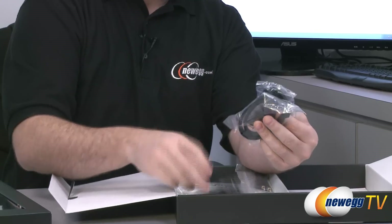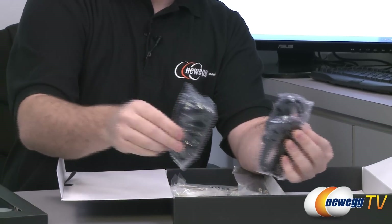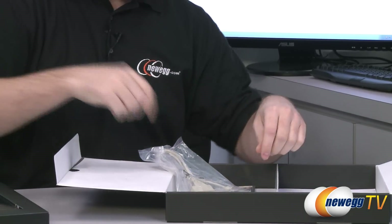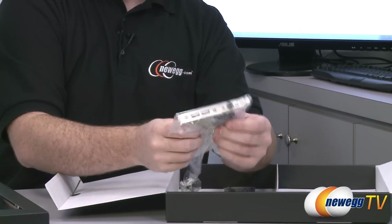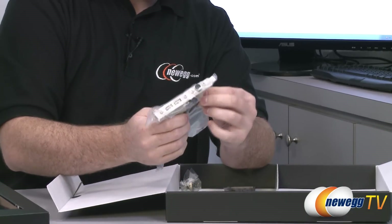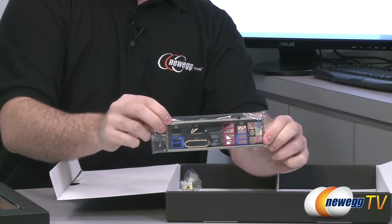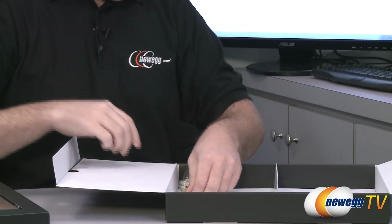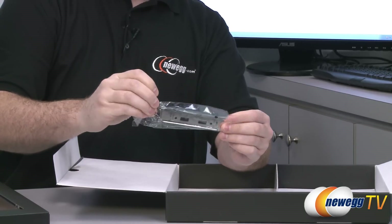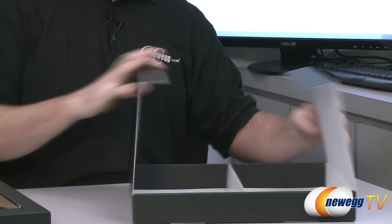Moving on to Serial ATA data cables: there are six total, three with L-brackets on one end and three with straight plugs. You get a standard 3.5mm audio cable for speakers, a rear panel USB 2.0 header, an infrared header connector, your input/output shield with color coding for the back of your case, and finally a PCI Express bracket for that 3.5-inch USB 3.0 adapter if you'd rather mount it there instead of in a front bay.